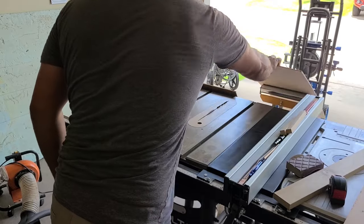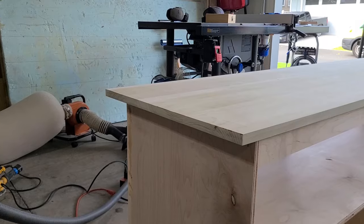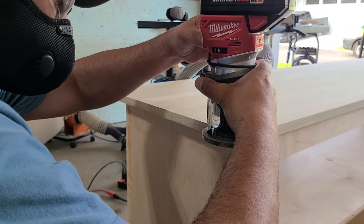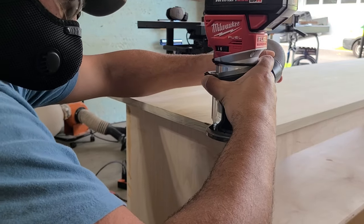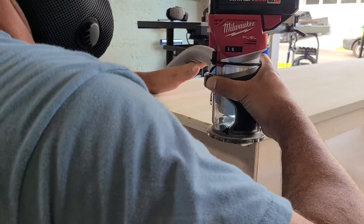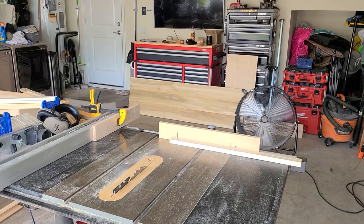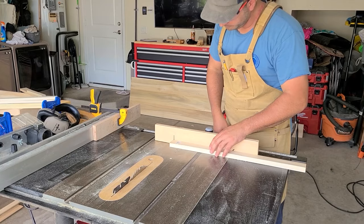Here I'm taking some of that quarter-inch plywood and cutting out the shaker panels for each of the four doors. Now back to the top — now that it's all sanded down and trued up I'm just taking a round-over bit and rounding over the front, left, and right sides of the top.